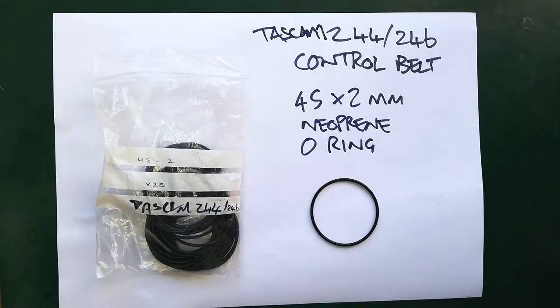For the control belt I use neoprene o-rings again. In this case they're 45 millimeters in diameter with a two millimeter cross-section. The original belts supplied by TASCAM are square in cross-section but it doesn't seem to matter that these are round — I've never had any problem with these.